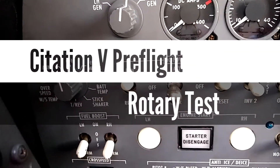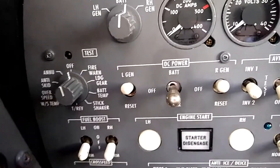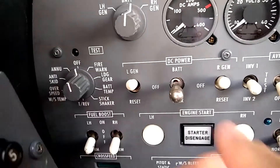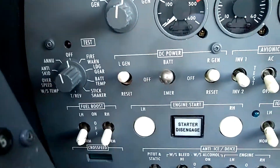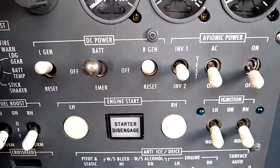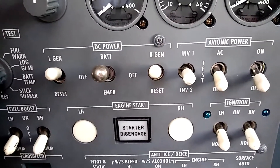Here's a look at the Citation V rotary test system. In order to do the rotary test on a Citation V, we have to turn the main battery master on. Notice that we do not have to turn the avionics on, which is different from the Citation Ultra.